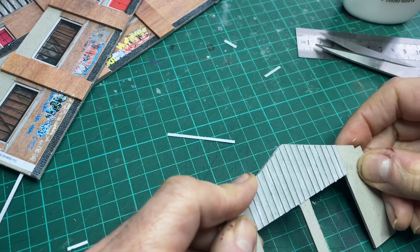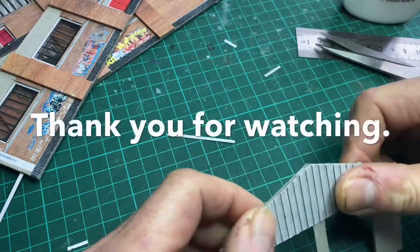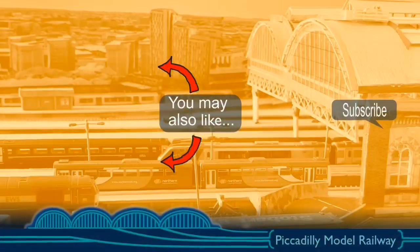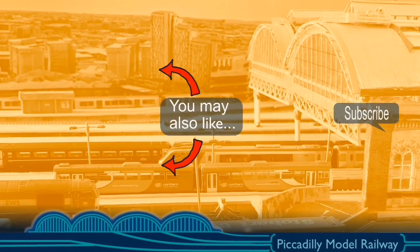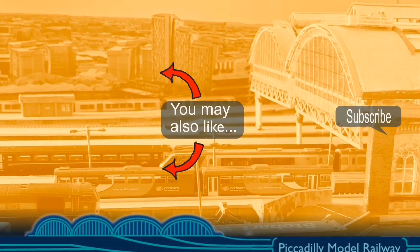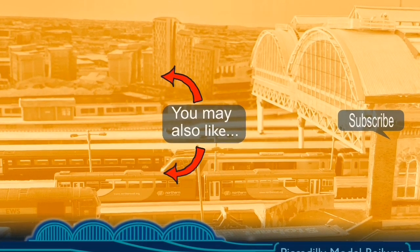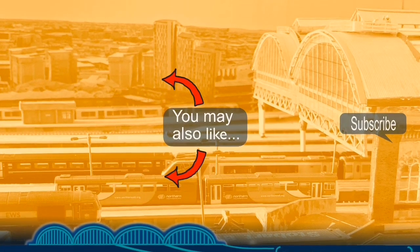I'm going to finish the video there. Together with a little bit of weathering on top, that will look a lot better. I will catch you in the next episode hopefully over the weekend but no promises - see how it goes. Take care of yourself. I hope you've enjoyed this video - if you have, please like, subscribe and share, and don't forget to click on that little bell to get regular notifications of any videos I upload.